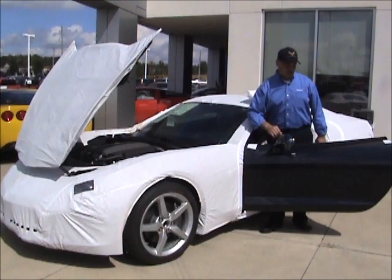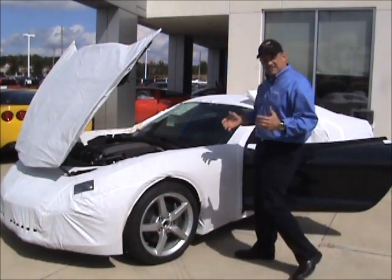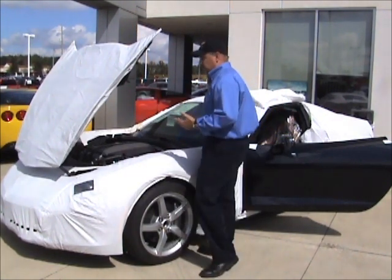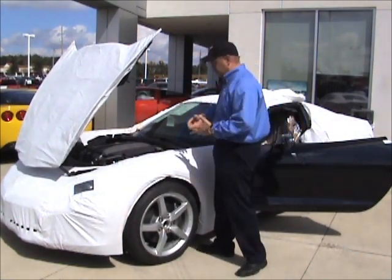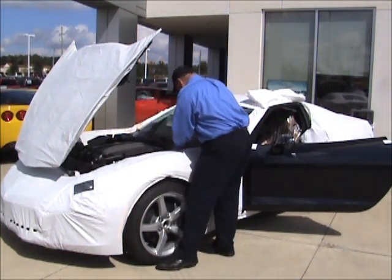Alright, looks like everything is basically velcroed, with some little plastic tabs in different areas and some bungee cords — that's really all it is. I don't know if there's any sequence we're supposed to follow, but let's just start unraveling it as we go. There are a couple of plastic tabs underneath here.